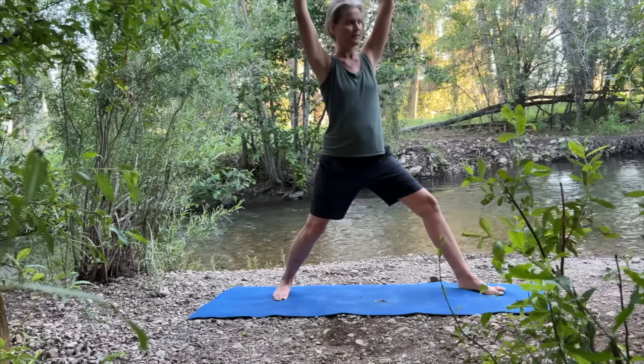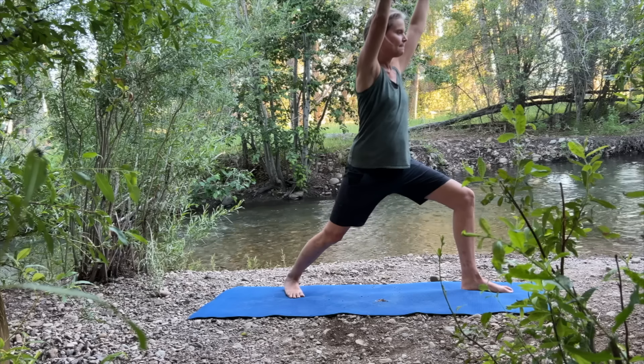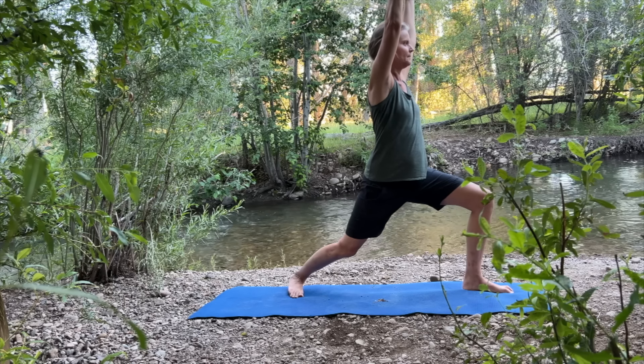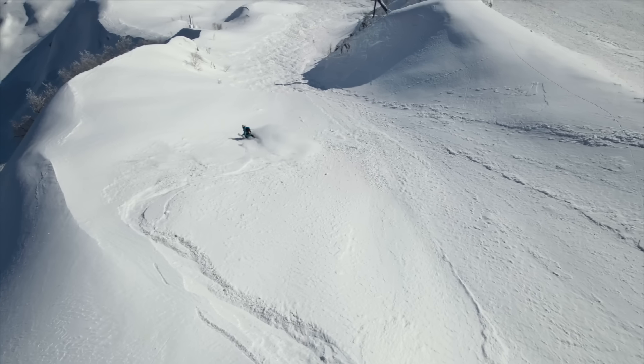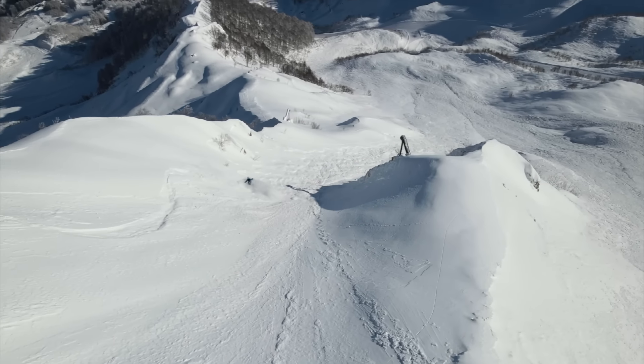Rotate your torso to one side while turning your back foot in 45 degrees and your front foot out 90 degrees. Keep your heels aligned as you square the front of your pelvis with the short edge of your mat.